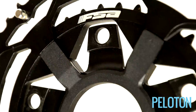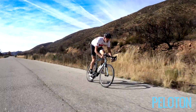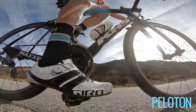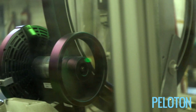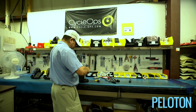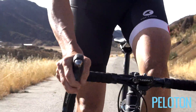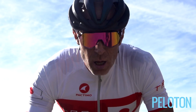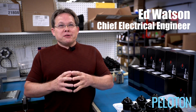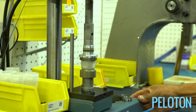PowerTap meters are both consistent and accurate — not just from mile to mile or day to day, but across all its platforms. 300 watts is 300 watts on the P1 pedals, the C1 chainrings, and the G3 hub. And perhaps more importantly for riders using CycleOps trainers all winter, 300 watts on a CycleOps product will be 300 watts on a PowerTap product, meaning your winter trainer time transitions seamlessly to the road come spring. At its highest level, you're really trying to measure torque and angular velocity — torque times angular velocity is power in watts.